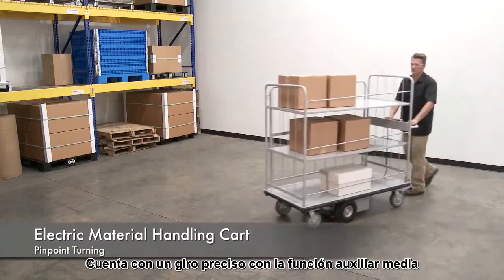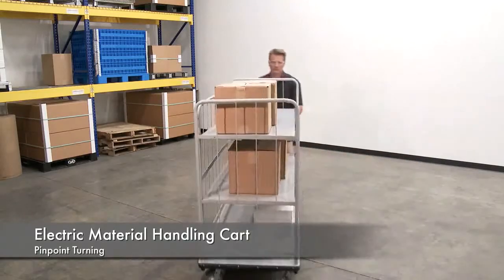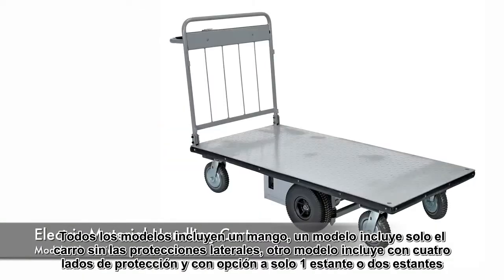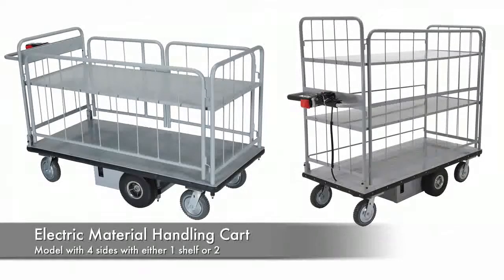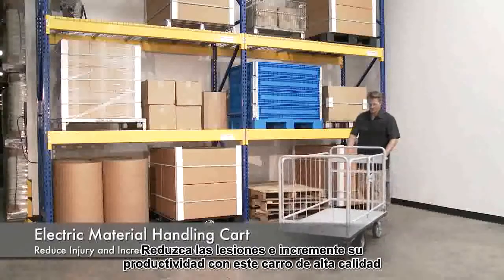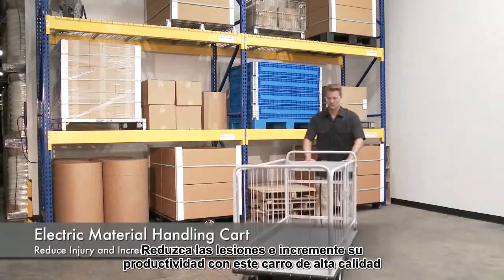It has pinpoint turning and is accurate with the mid-axle drive feature. All models include a handle. One model comes without sides, while another includes four sides with your choice of one or two shelves. Reduce injury and increase productivity with this high quality cart.